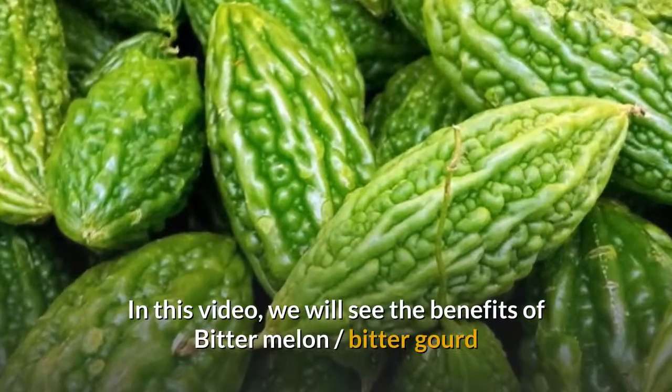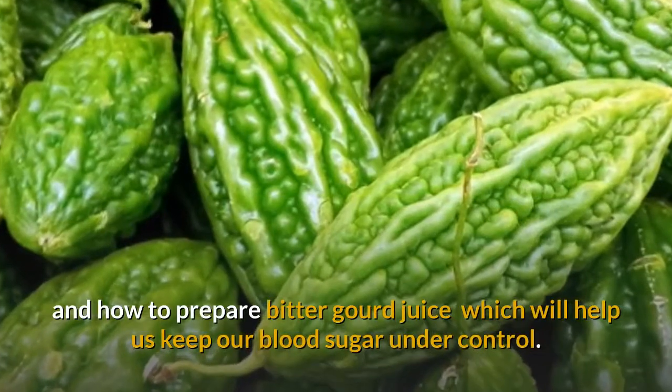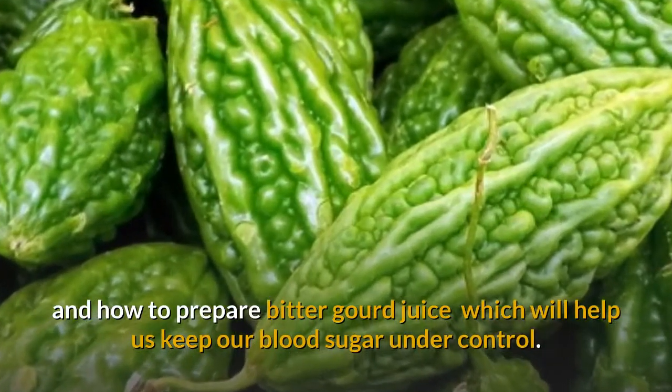In this video, we will see the benefits of bitter melon, bitter gourd, and how to prepare bitter gourd juice which will help us keep our blood sugar under control.